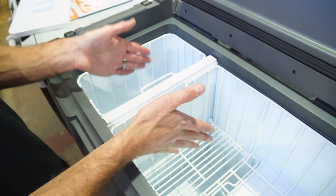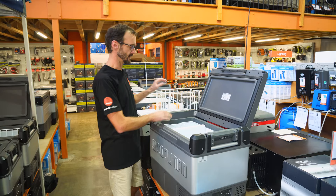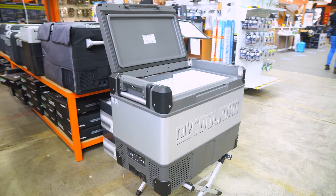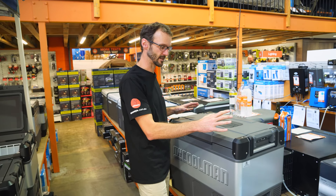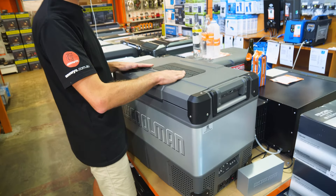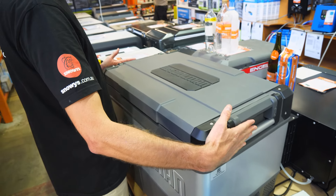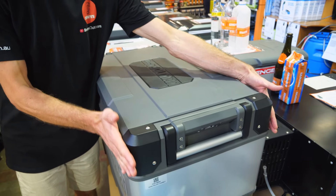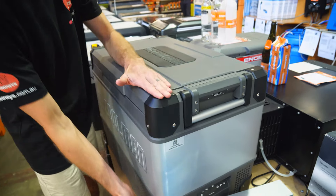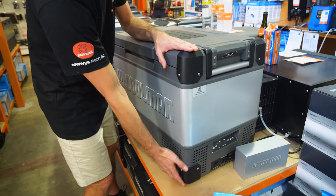This is a dual-zone fridge with tonnes of capacity, perfect if you wanna take your ice cream and keep your drinks cold at the same time. The CCP69 dual-zone weighs in a bit under 30 kilos — 29.4 kilos — and measures about 73 centimetres in length, about 45 or just under 46 centimetres in width, and about 56 centimetres in height.